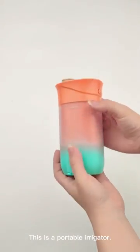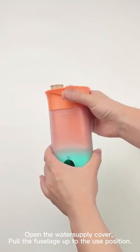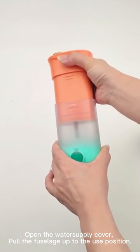This is a portable irrigator. Open the water supply cover. Pull the fuselage up to the use position.